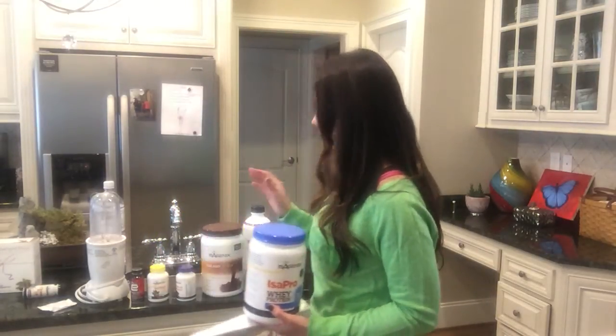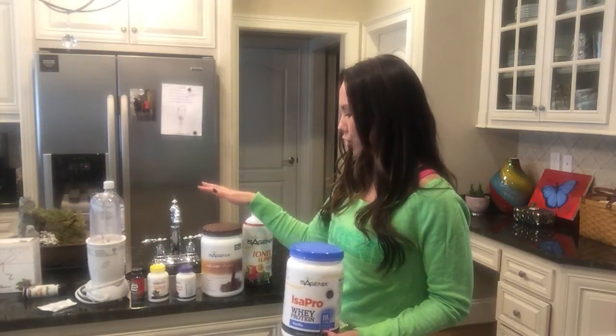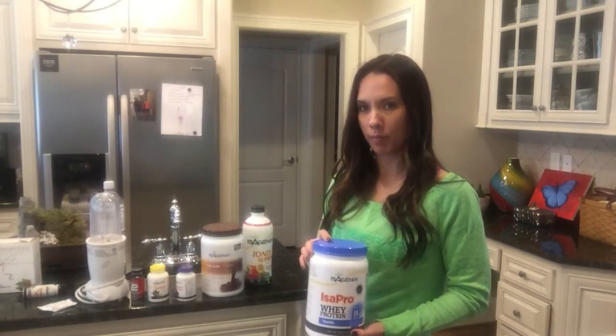Another modification for people who are training is you may have Isopro that you're adding to your Isalene shake. If you are adding Isopro for extra protein and you're in some type of fitness environment, you will do one and a half scoops of Isalene with one scoop of Isopro.